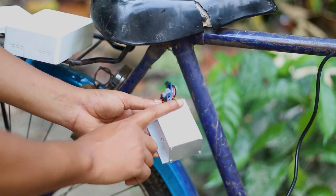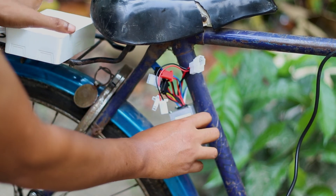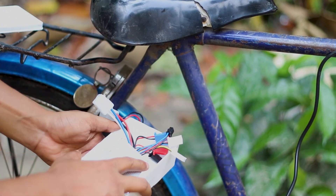This is our main controller. We will set it in a plastic box to protect it from rain.